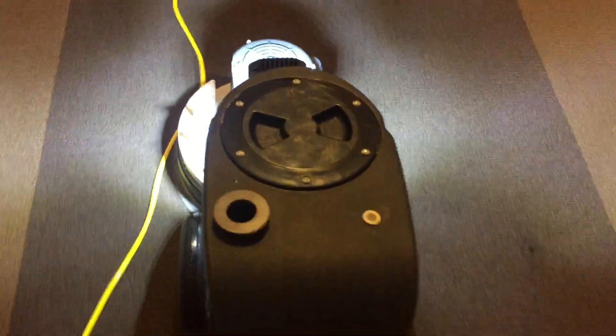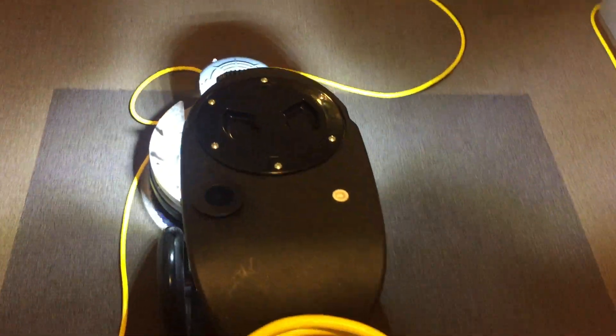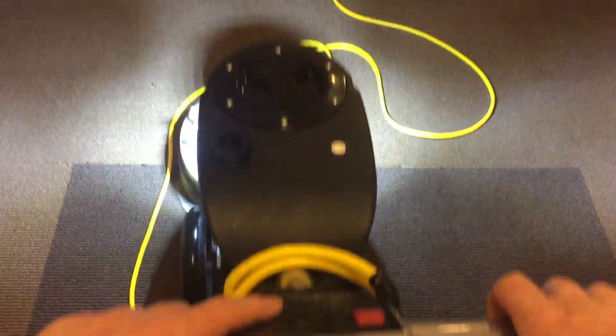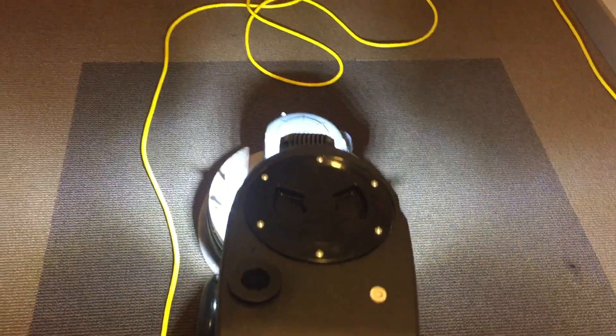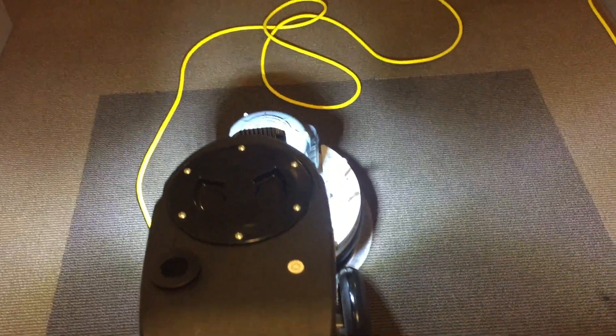If you have a carpet that needs some attention and you want to have it cleaned really well, stay clean, and dry fast, we'd be happy to help you out. Give OxyDry a call and we'll be glad to come take a look at your carpet and see what your needs are. Thank you very much.